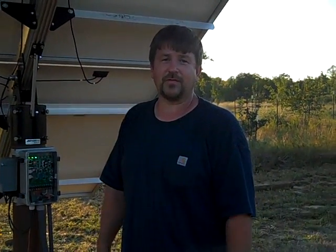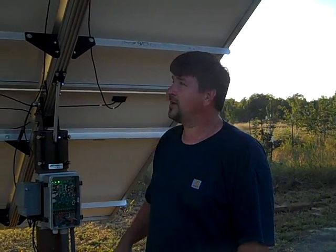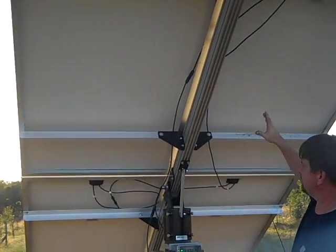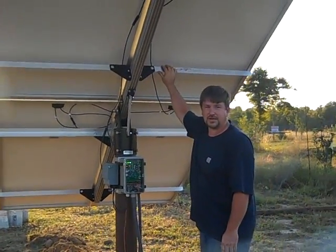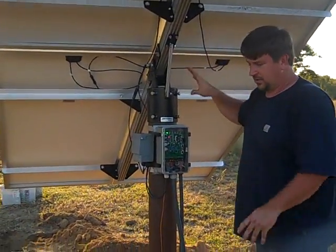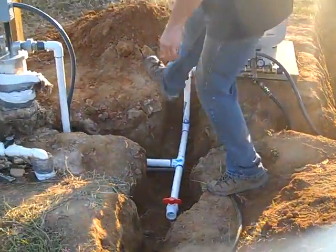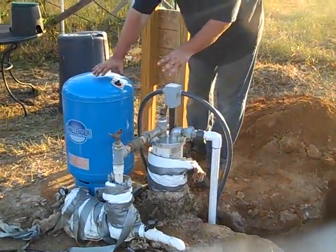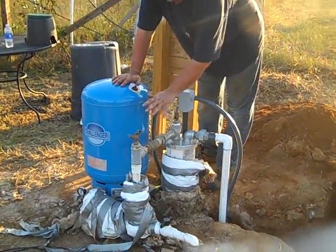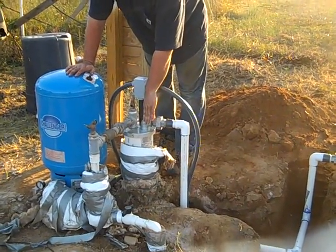Engineer 775 here with Southern Prepper 1. We have just finished up a very long day of installing a solar water pumping system. You can see how big the array is — four 290-watt panels, controller, all in series. We put it in the well where there was already an existing electric pump, and we added another pump to the well.